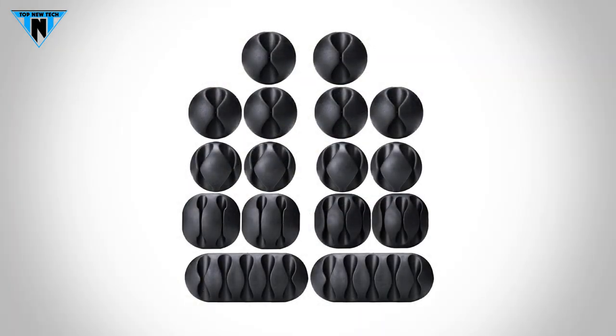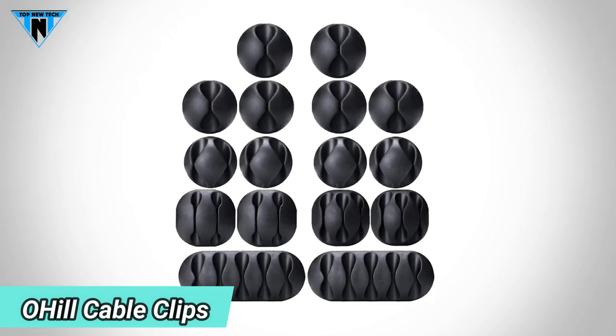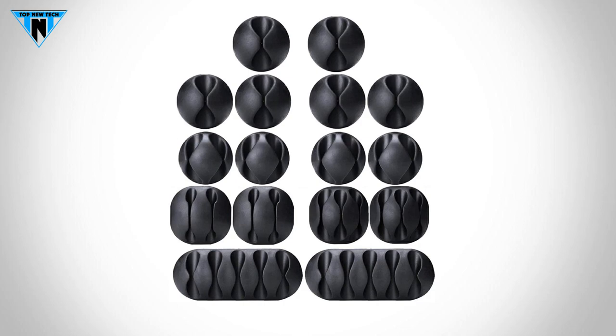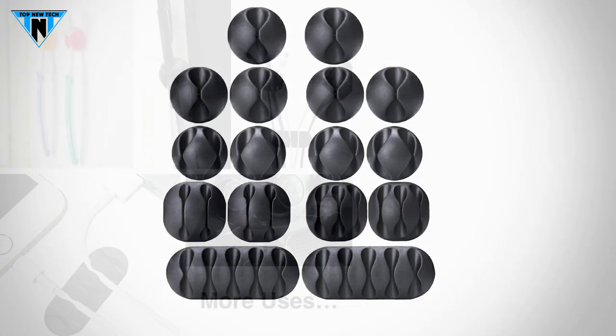Oil Cable Clips. This package comes with a 16-pack of different sizes of black cable clip holders, with more sizes to suit all family members. There are 6 one-slot cable holders, 4 small double-slot cable holders, 2 larger double-slot cable holders, 2 triple-slot cable holders, and 2 five-slot cable holders.